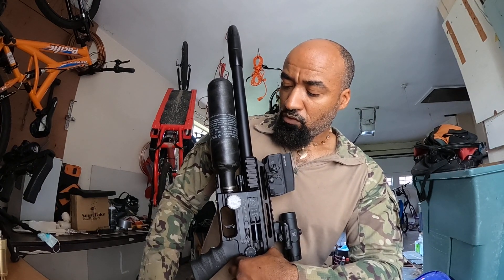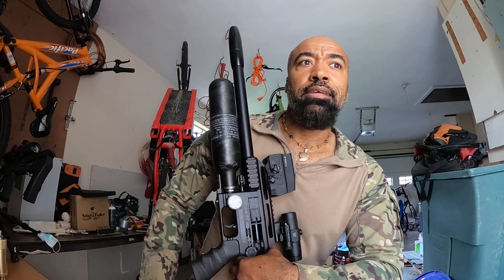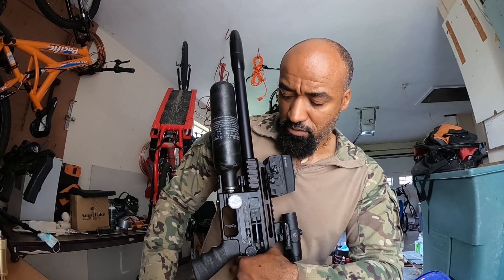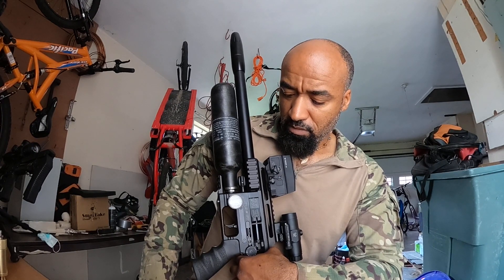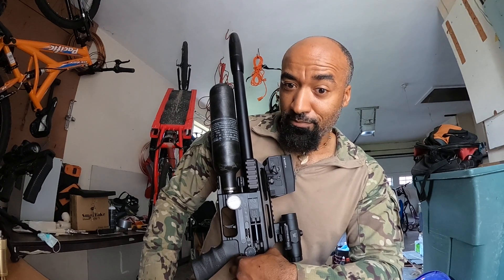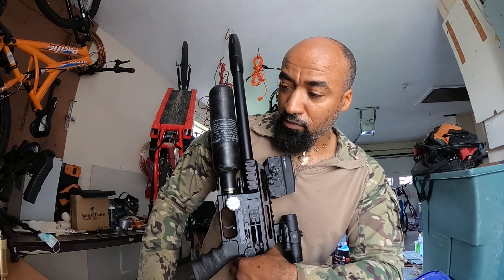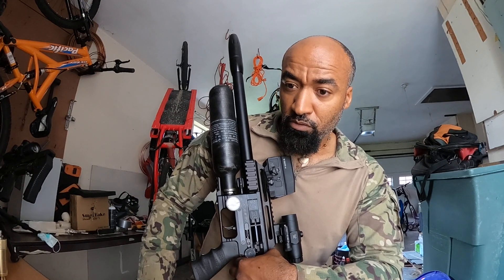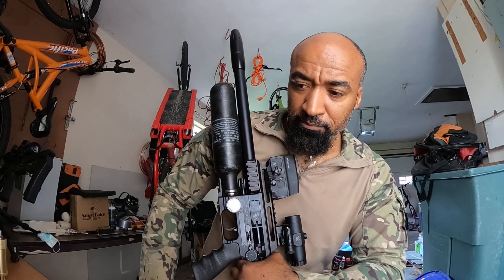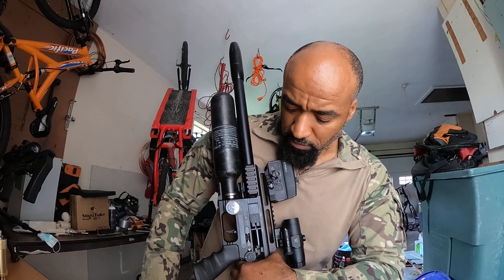I'm going to get this straightened out and then start testing again to see if I can get my extreme spreads where I expected them to be. I expected this to be better than my MK2 which only has one regulator, and I wasn't getting extreme spreads like I'm getting out of this one — but now I know why.